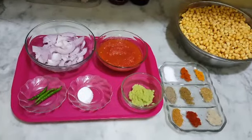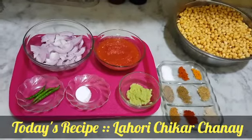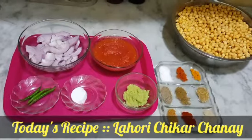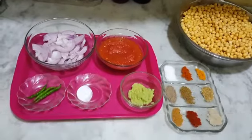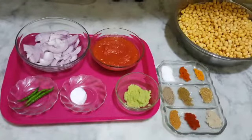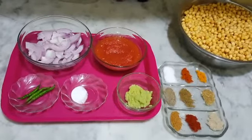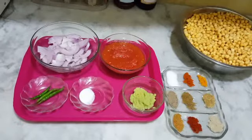ابھی میں لاہوری چنے بنانے لگی ہوں۔ یہ لاہوری کی خاص ڈش ہے اور یہ رمضان میں سہری کے لیے میں اسے تیار کرنے لگی ہوں۔ آپ سب کے ساتھ بھی یہ ریسپی شیئر کرنے لگی ہوں۔ یہ بہت ہی مزے کی ڈش ہوتی ہے۔ پراٹھوں کے ساتھ اسے انجوائے کیجئے گا اور ضرور بنائیے گا۔ بسم اللہ الرحمن الرحیم۔